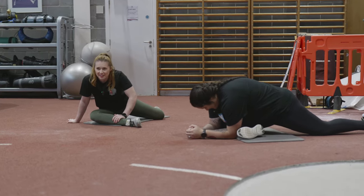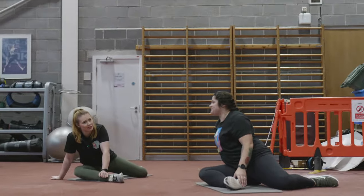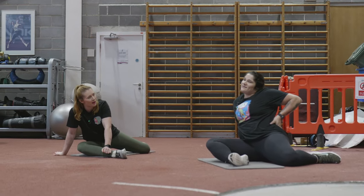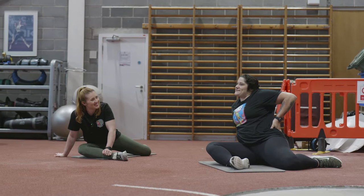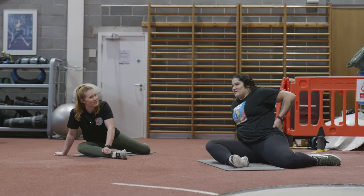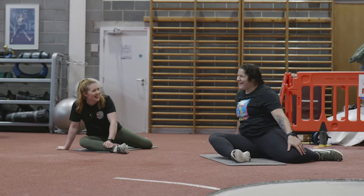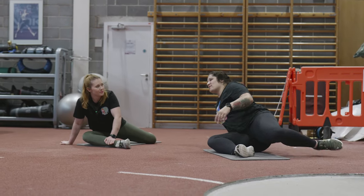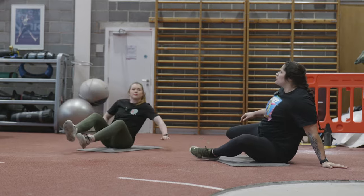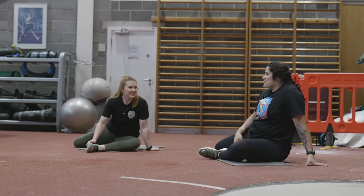And how do you find it in between competitions? Do you like the chill, or do you itch to get back? For two weeks I love it, and then the next two weeks all I want to do is throw. Right now I look at the shot put and I'm like, 'I love you, I miss you.' It's hard, but I know it's necessary. And you see everyone else and it's hard not to start comparing yourself.